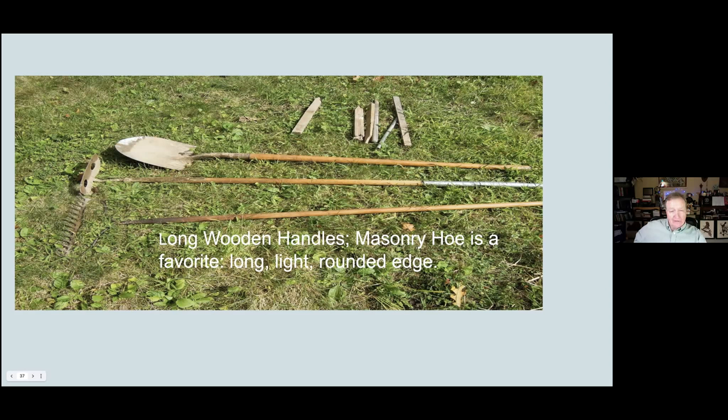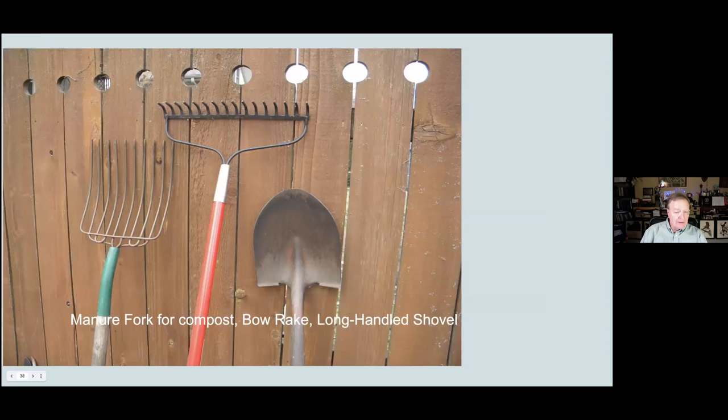Notice the patina on the handles — these have been treated with boiled linseed oil, which makes them nice and smooth and takes care of them very well. There's the bow rake again with a fiberglass handle. As I said before, fiberglass translates the tension and forces up into your body rather than into the handle itself. And I wanted to point out the tool on the left, which is a manure fork. Its purpose is to clean out animal stalls, but it is a great tool for turning compost over as well as moving and spreading mulch.